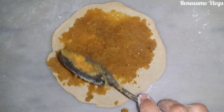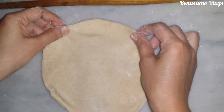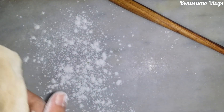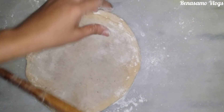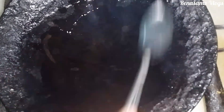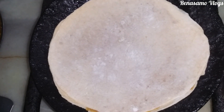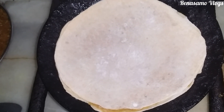I am making one more the same way. Make sure that all the sides are stuck properly, otherwise the sweet jaggery dal will come out. If you want more filling you can add more. On the tawa I am adding one tablespoon of oil and then I am going to place the roti — the vermi, also known as puran poli.